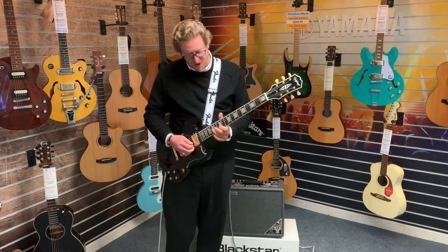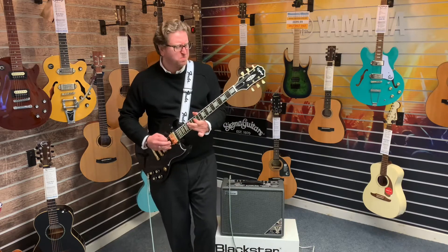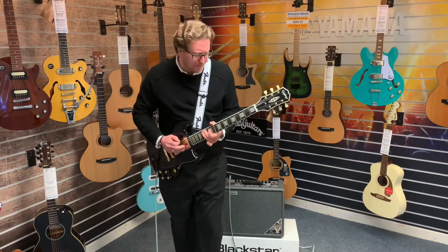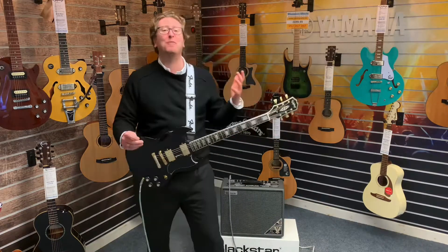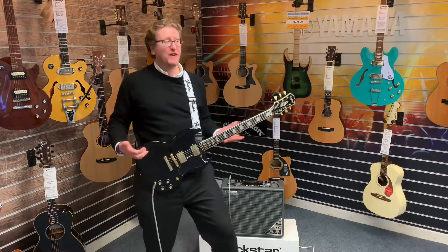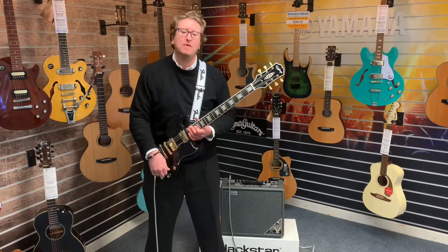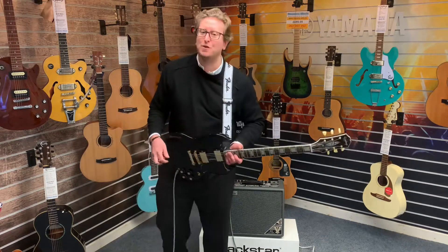I love that tone. I'm going to get carried away with it so I'm going to stop playing. Thank you very much for watching guys. Not Gibson — it feels like a Gibson but it's not, it's an Epiphone. It's an Epiphone SG Custom 60s in the beautiful finish of Ebony with gold hardware. Thank you very much for watching, take care and I will see you soon. Bye!